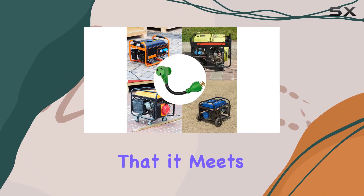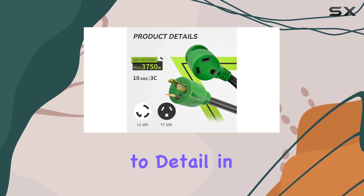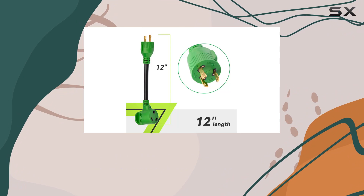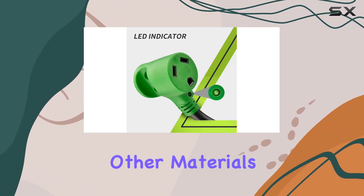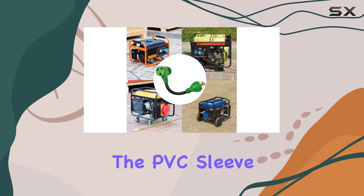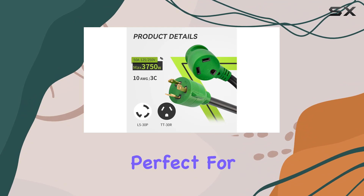It's ETL listed, so you can trust that it meets safety standards. One thing I really appreciate is the attention to detail in its construction. The adapter is made with all copper wire, which provides better conductivity and durability. The PVC sleeve coating adds durability and makes it UV resistant, perfect for outdoor use.